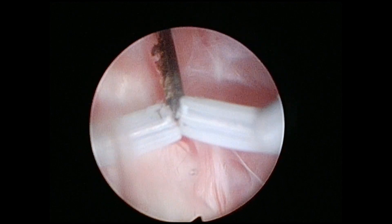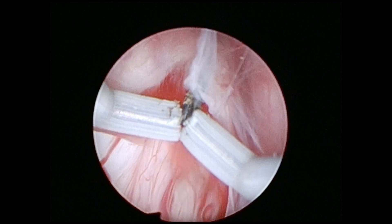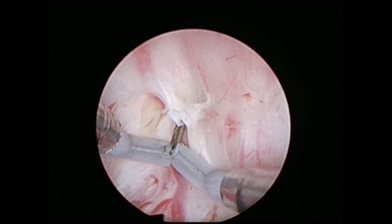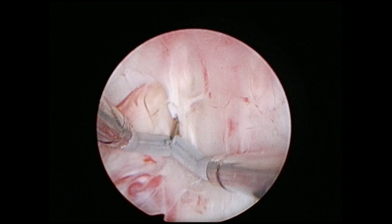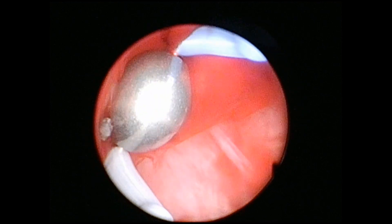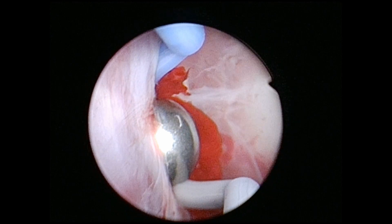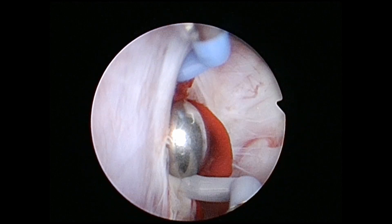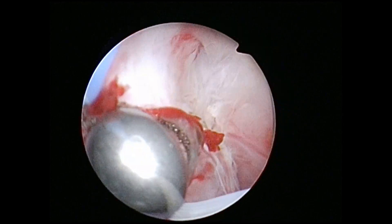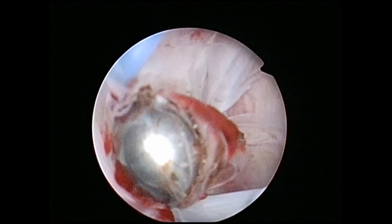The bleeding is not easy to control with the resection needle. We set the intrauterine pressure to about 100 mmHg, but it is still very hard to control the bleeding. We change to the rolling ball. With this bipolar rolling ball, we can coagulate the vessels and separate the myoma from the capsule.